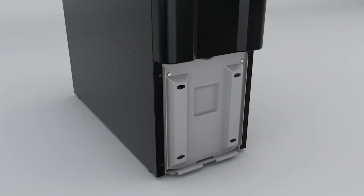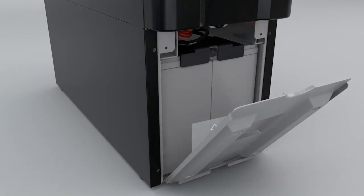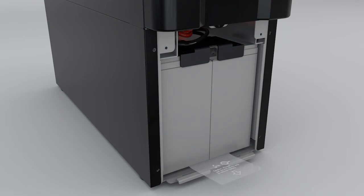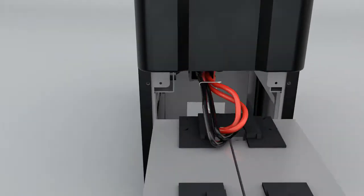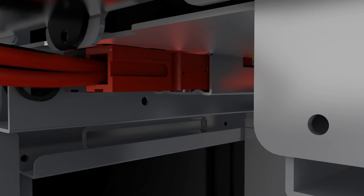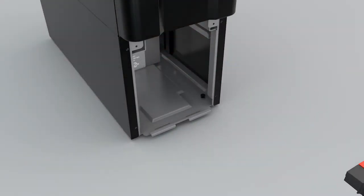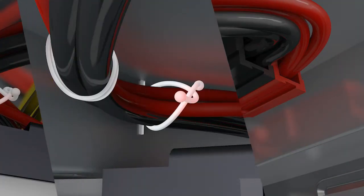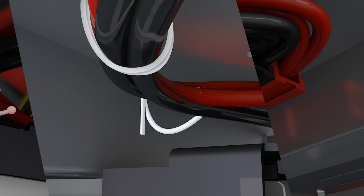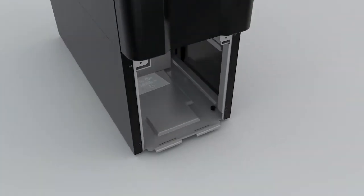To start, remove the lower front panel by pulling the panel outward from the top with two hands. Loosen two screws to remove the battery compartment cover. Pull the plastic tag to pull out the first battery from the battery compartment. Disconnect the battery from the front battery connectors. Disconnect the second battery from the rear battery connectors and release the cable from the compartment.